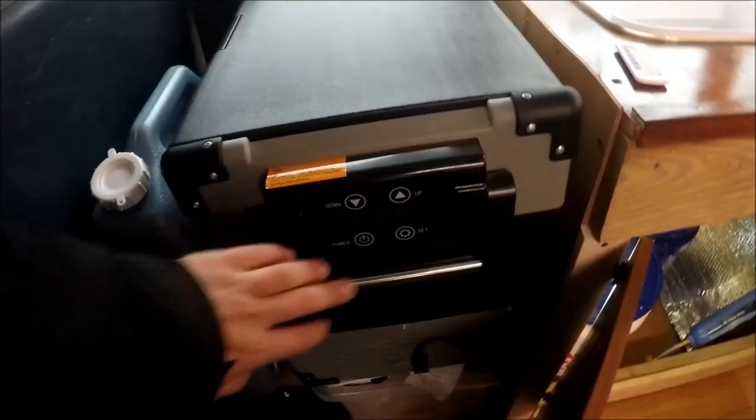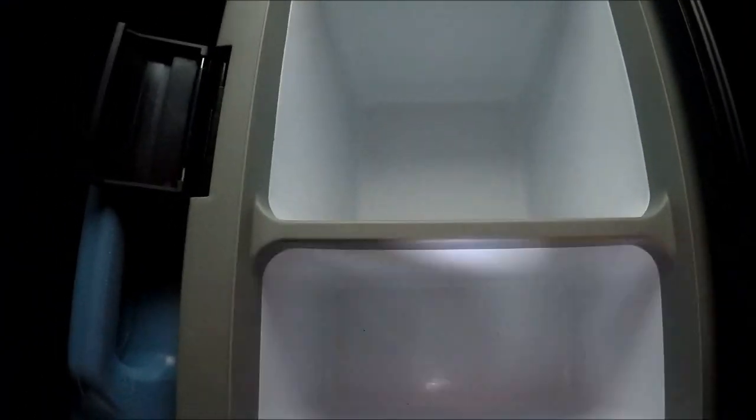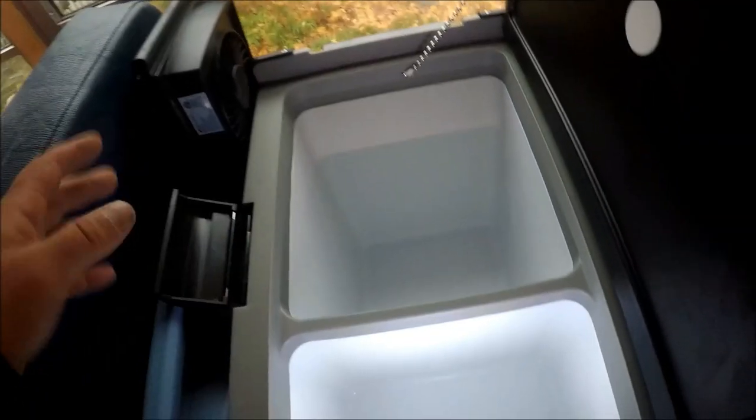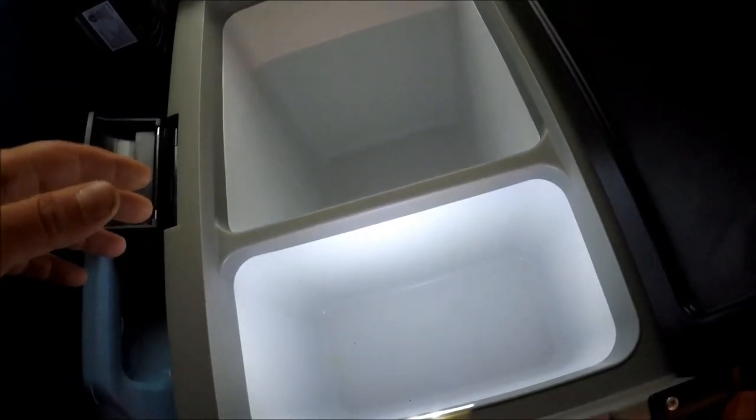Here is my fridge — that's how it turns on. Boom. One part is like a freezer, one part is more fridge, depending on how you set it.